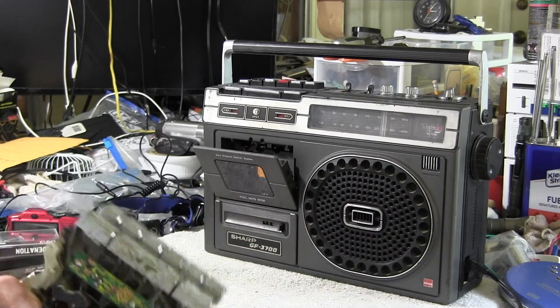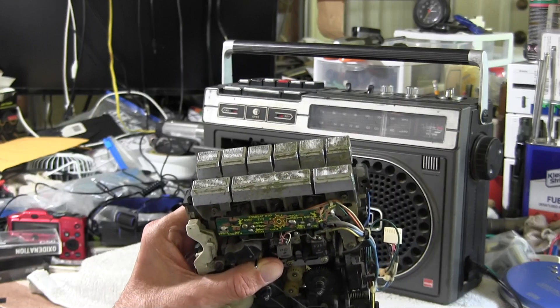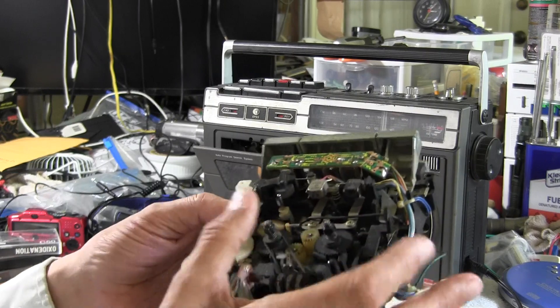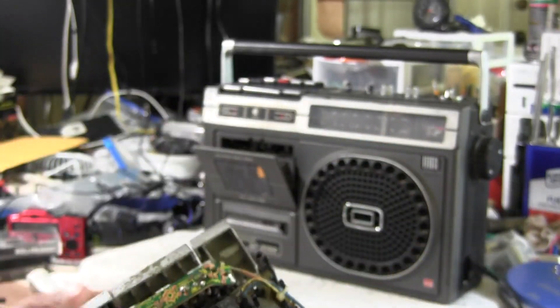This is a Sharp GF 3700 that uses this kind of cassette mechanism. And this one has the gear right here, this part here.